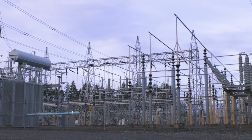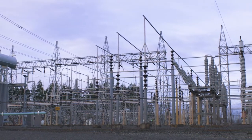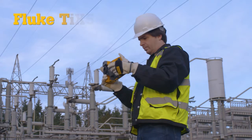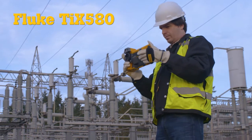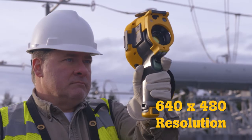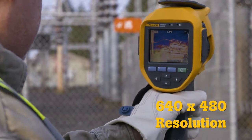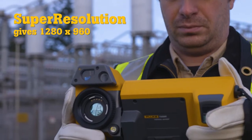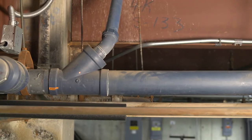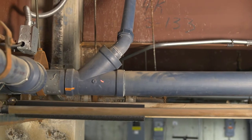When the job requires a level of precision well beyond the ordinary, announcing the new Fluke TI 480 and TI X580 infrared cameras, delivering 640 by 480 resolution — four times more pixels than a standard resolution camera. Super resolution then increases that to an impressive 1280 by 960.